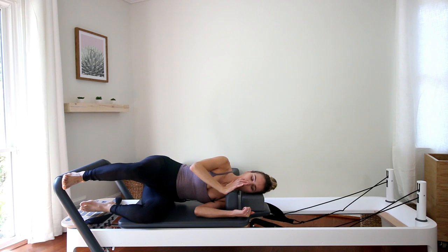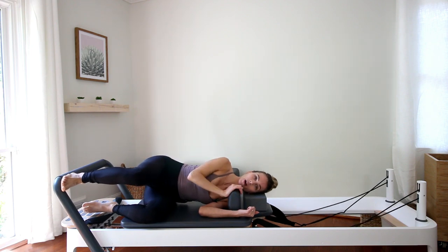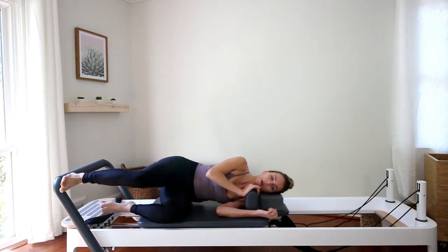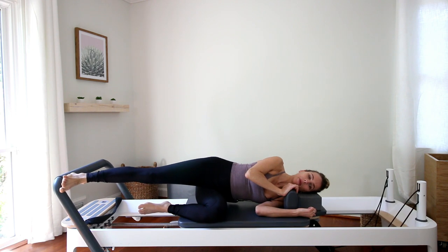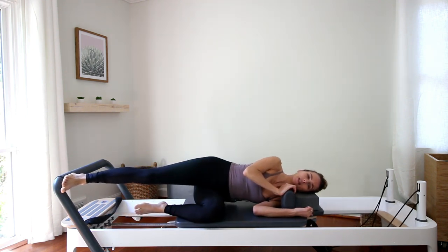Hold on with your right hand to the shoulder block to gently press it away so your body doesn't scoot forwards. Engaging your right glute by actively pushing your right heel into the bar, go ahead and press the carriage out, lengthen and stretch, and with control push the carriage in. Pressing out — be really heavy on that right foot as you come in.